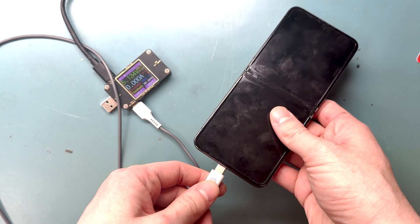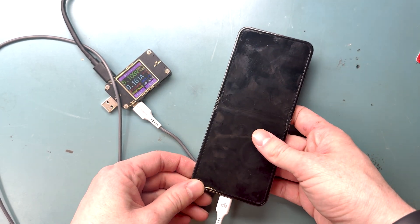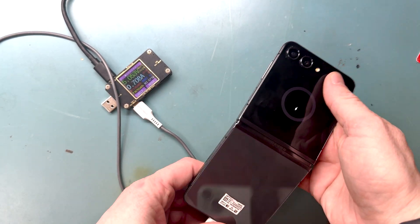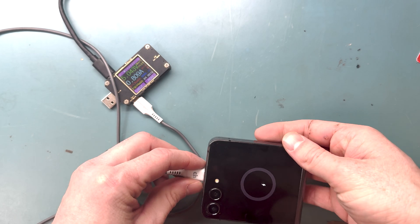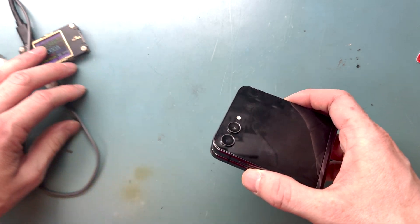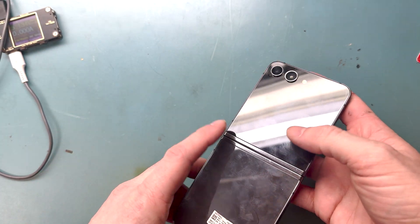We'll plug it in and see how broken it is. It's definitely broken — you can tell by the big black screen and the yellow screen. The outer screen isn't broken, and that's going to be a hard thing to get off without it breaking. But we'll see if we can get it off without breaking it.